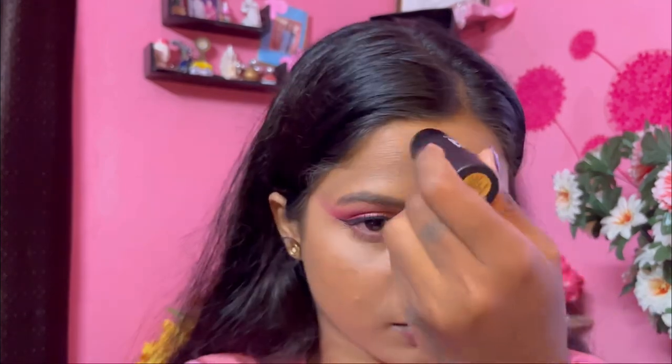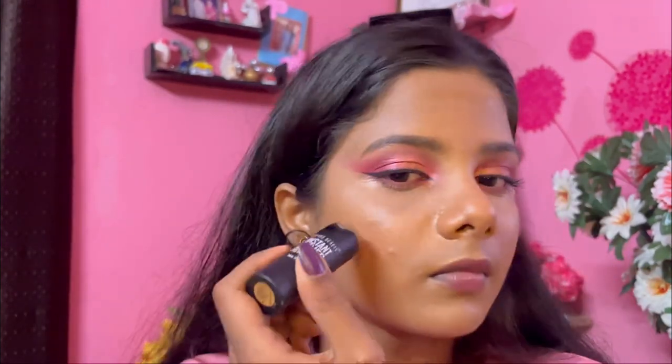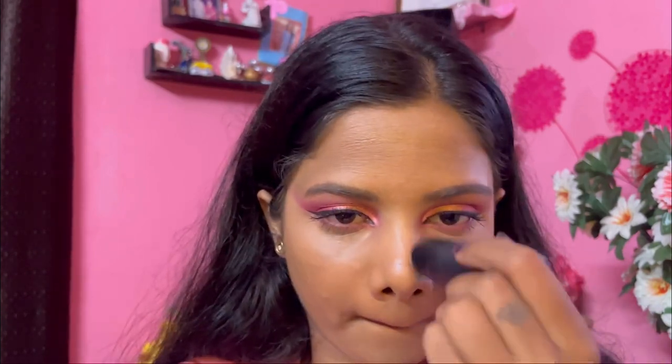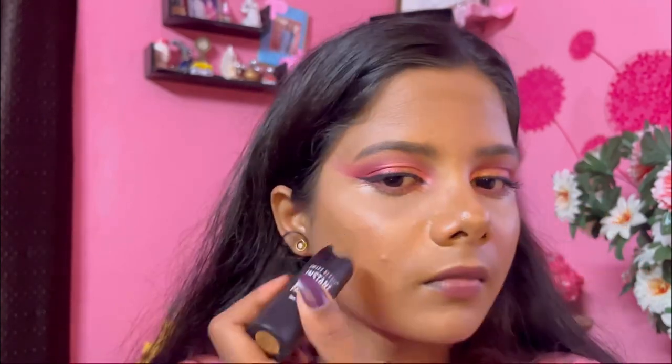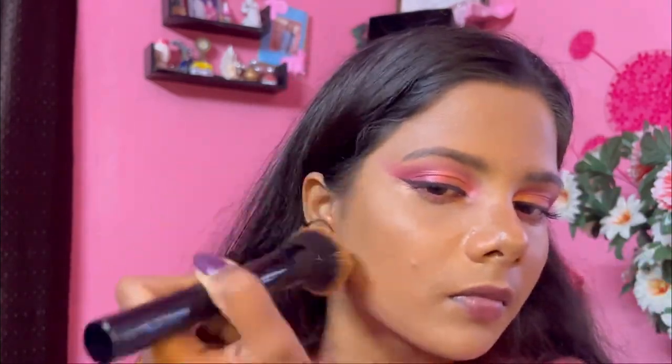You can see how the mascara just changed the whole eye look — it completed everything. Now I'm doing my regular contouring with my contour stick. I know the shade is too light but I have to work with what I have; it's just one shade darker than my skin color and I need at least two or three shades darker. So I'm just blending everything out.